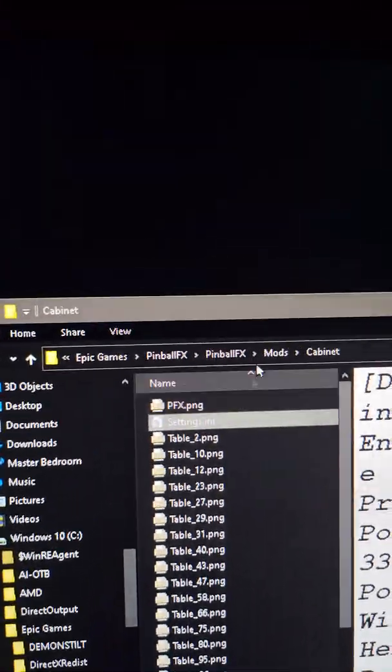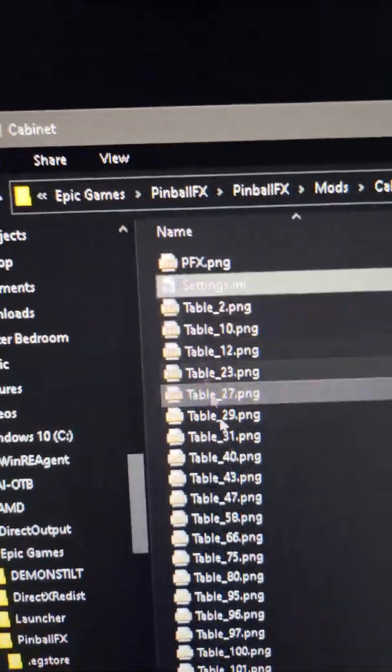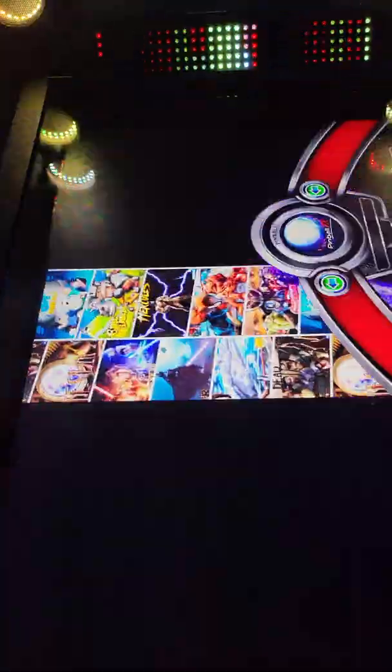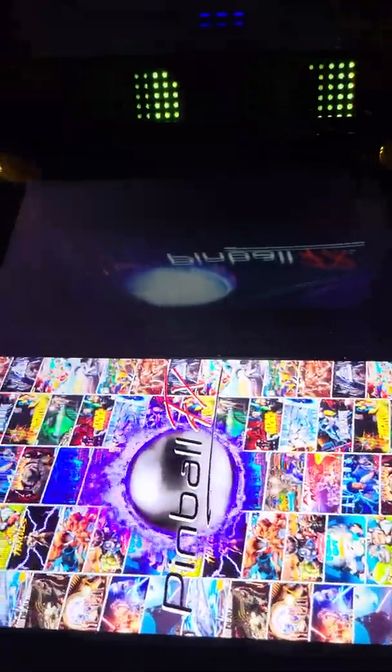Alright, that's your folder — all of those are in there and that INI is in there. I'm losing power here, watch out. Let me see if I can launch Pinball FX really quick. It's loading — come on, camera, don't die on me.